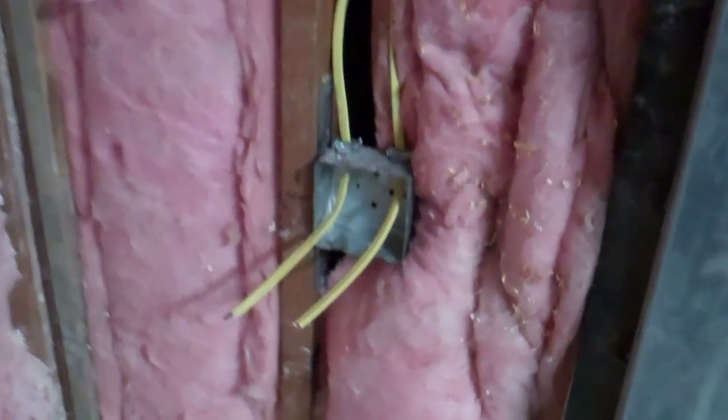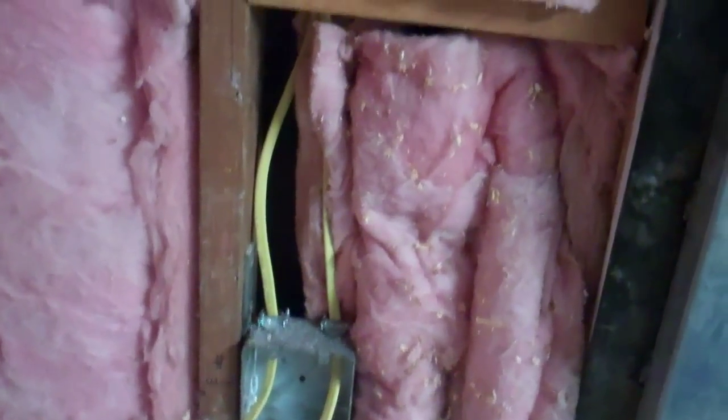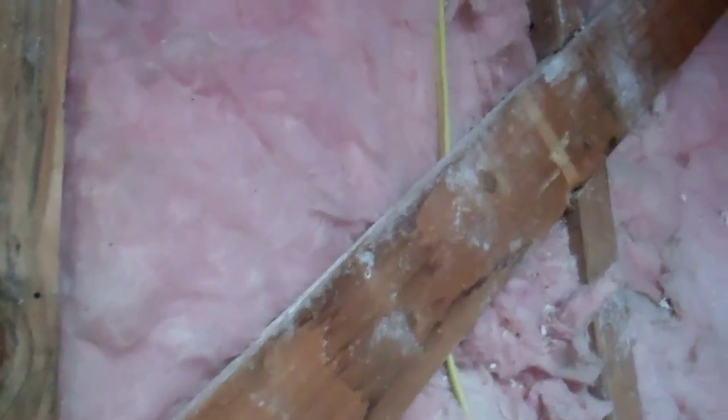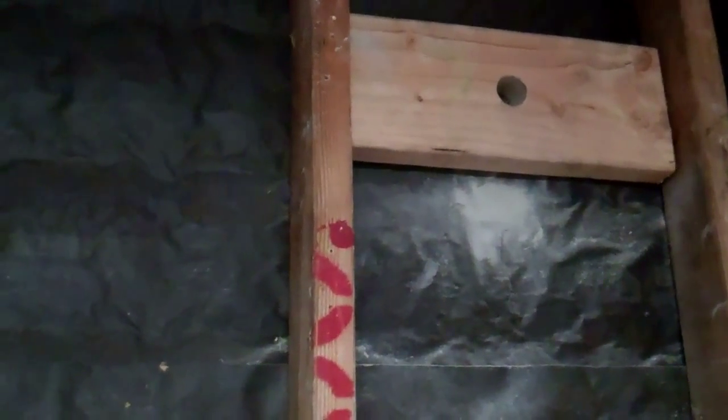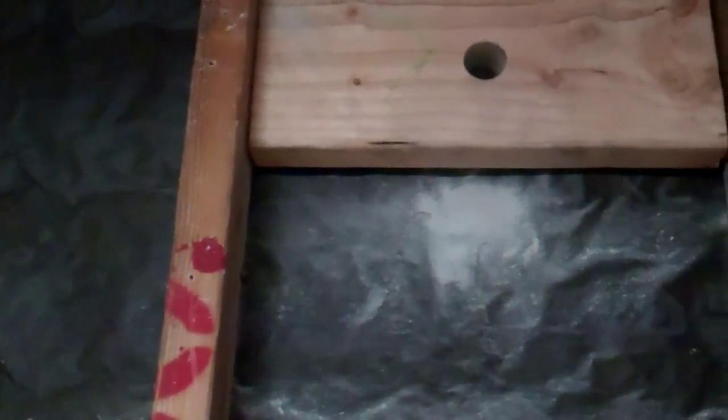I got all of the 110 volt plug sockets wired except one. I'm going to run a box on the outside so when I replace the shed I can put lights in it real easily and hook it up. I drilled a hole through the stucco and mounted a 4x6 in there, then screwed an outdoor electrical box to it so I can hook power up to the shed later.